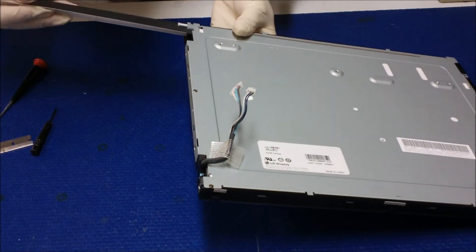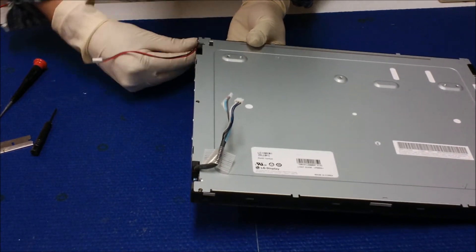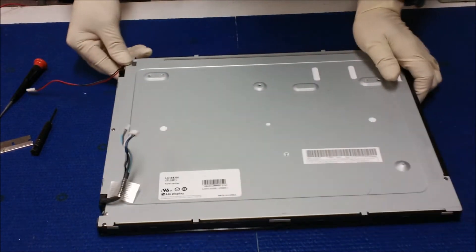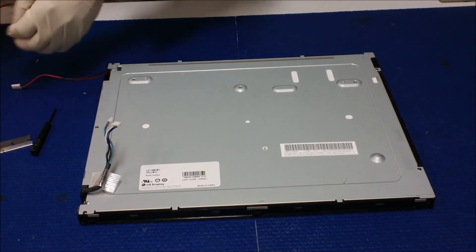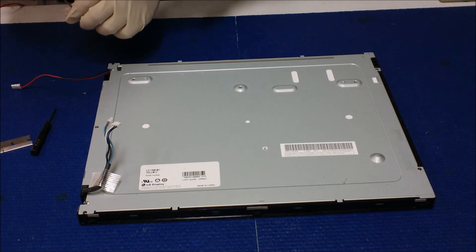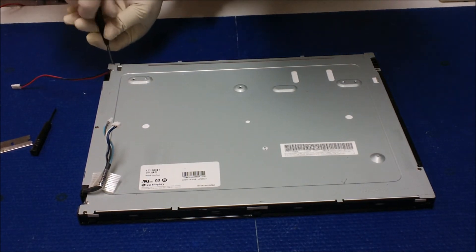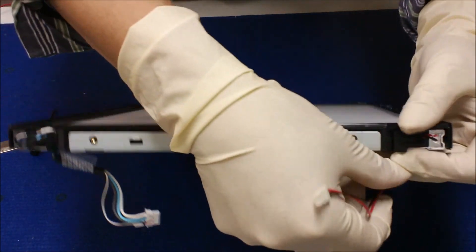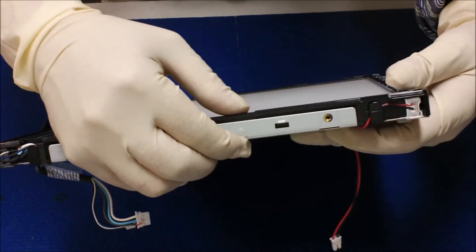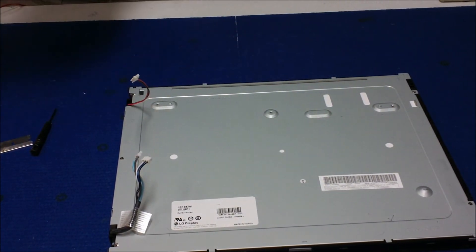Then slide it right back. Put the screw back in. Route the wire like this and bring it back.